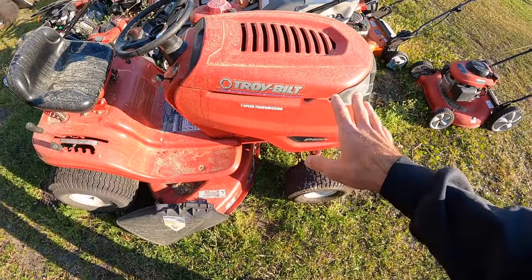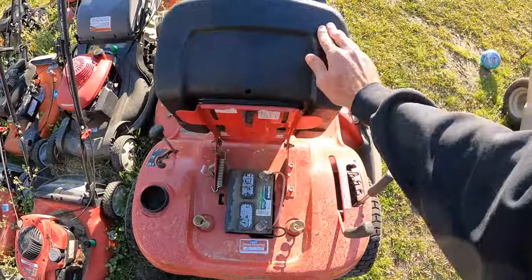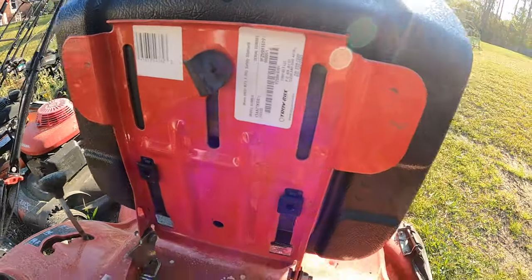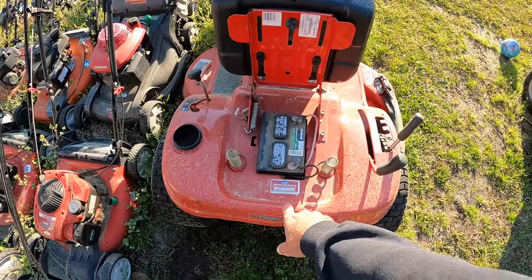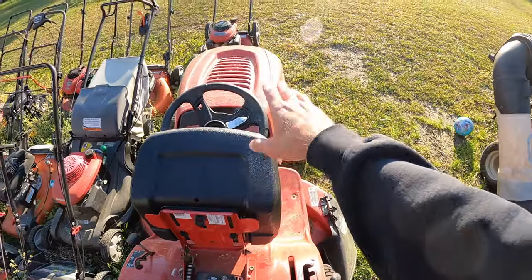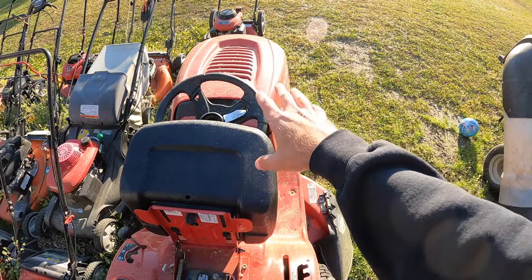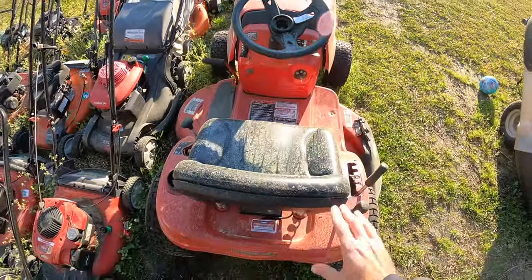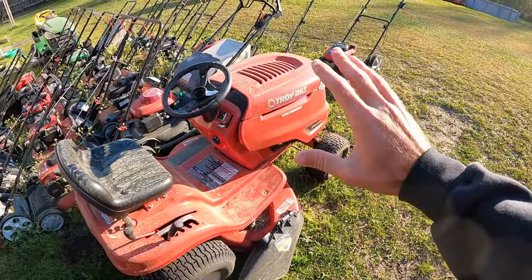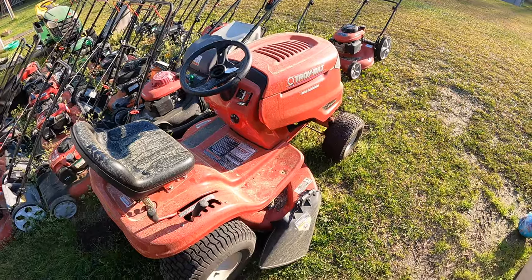Now we've got the numbers we need to order the carburetor. If we need to order some blades, all the numbers I need are right here under the seat. A lot of times they are either under the seat or right on the back. As far as your engine goes, the numbers can be on the valve cover or on the side — Kawasaki actually puts them near the air filter location. So once you know what you're ordering for and have those numbers, let's jump on the computer and I'll show you how to order.